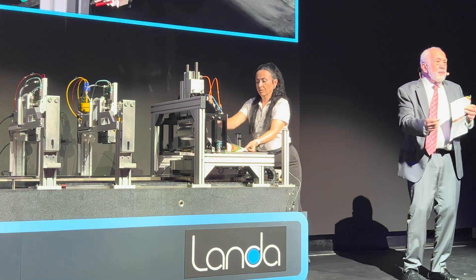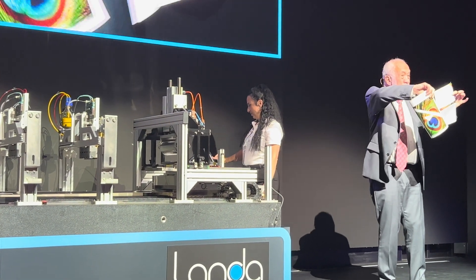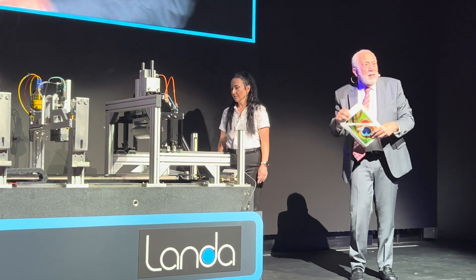I'm going to transfer what remains. And so this is the end of the lesson about how nanography works. That's the complete image. That's the end of the lesson.